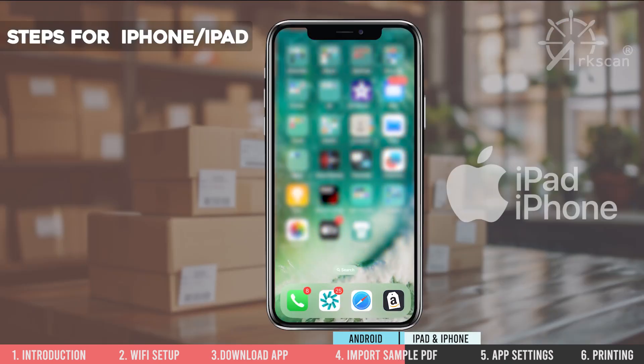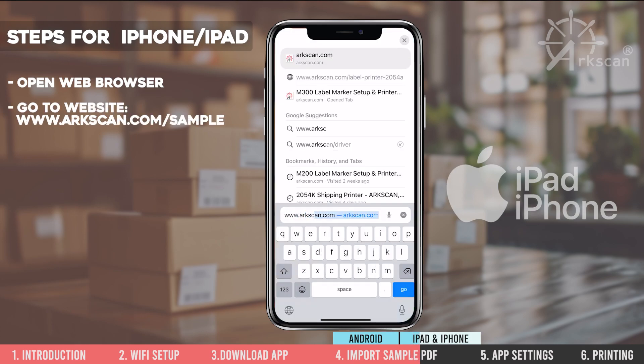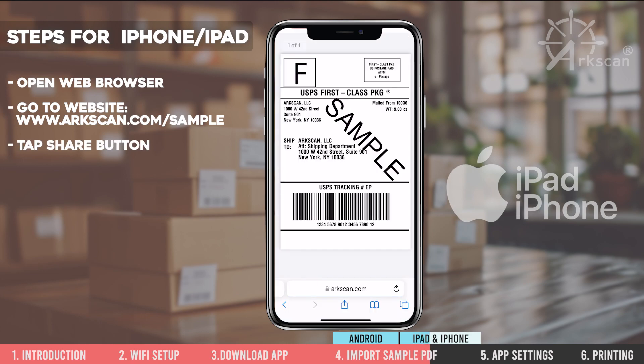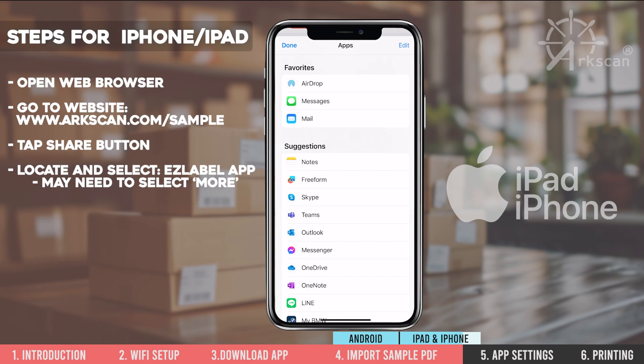On the iPhone or iPad, please open a web browser and go to the website arcscan.com/sample-label to use our sample shipping label. Tap on the share button to choose which app to open the PDF file. Look for the EasyLabel app that we just installed. You may need to click the more ellipses to find it in the list.